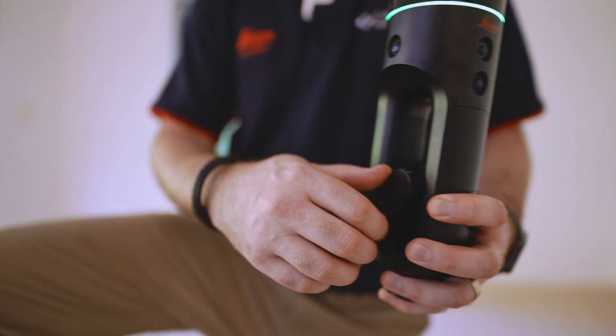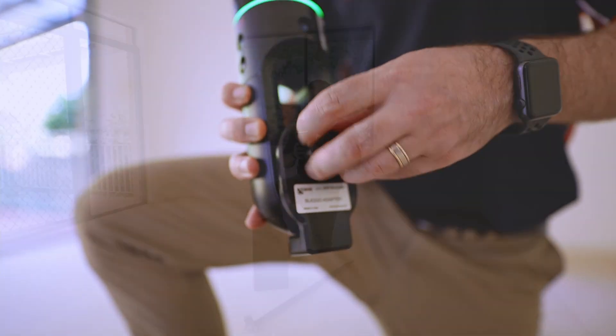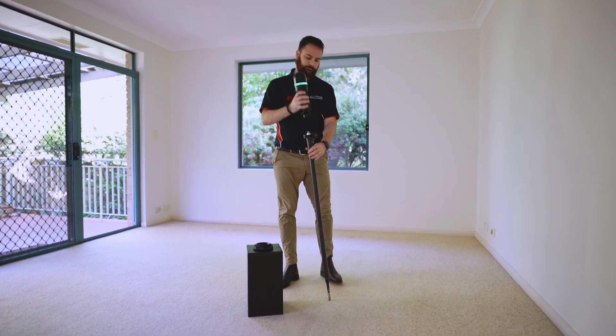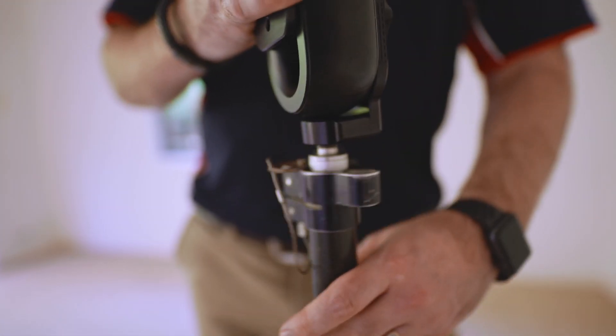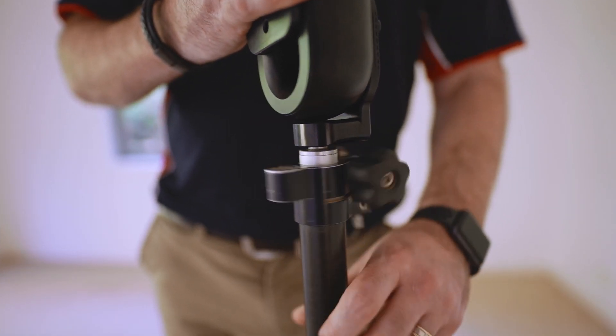We mount the adapter into the handpiece and then screw the adapter to the end of our pole. Start up the scanner, start our scan and capture a large part of the room that's going to be our anchor point.